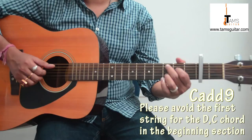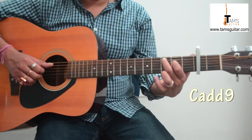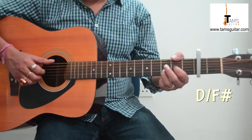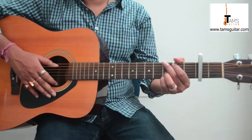Then you take a Cadd9. In Cadd9, I am not taking the 1st string 3rd fret — I am keeping it open. So Cadd9 is: 2nd finger on 3rd fret 5th string, 1st finger on 2nd fret 4th string, and 3rd finger on 3rd fret 2nd string. After Cadd9 you go to D with F# bass, that is 6th string 2nd fret, held with the thumb, keeping the Dsus2 shape intact.